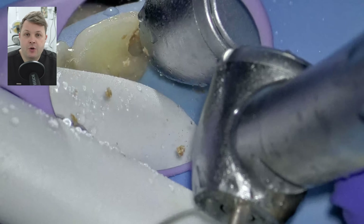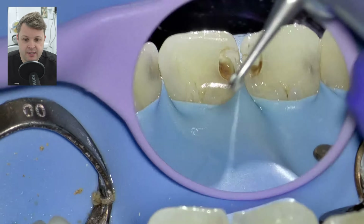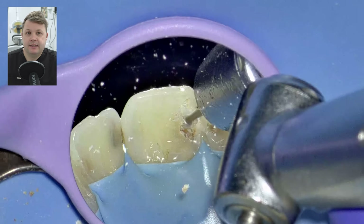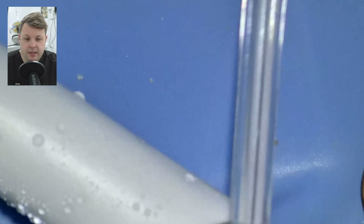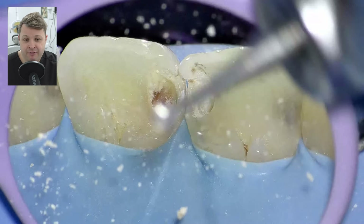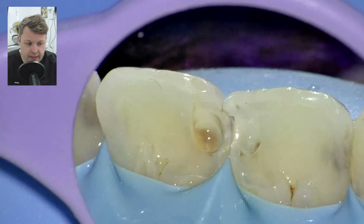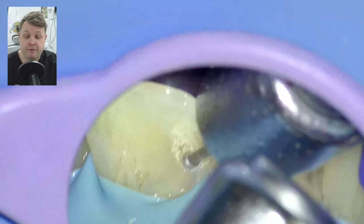I noticed that the ceramic burrs are probably a bit too thick to get into all the little nooks and crannies of the cavity, so I'm using a smaller stainless steel rose head. Rightly or wrongly, I might be criticized for this, but if you want a good aesthetic result in anterior teeth, you're going to be hafted to removing all of the decay — and we're talking infected and affected dentin. If you leave any affected dentin, it's relatively hard but it's going to affect the color of the final restoration.